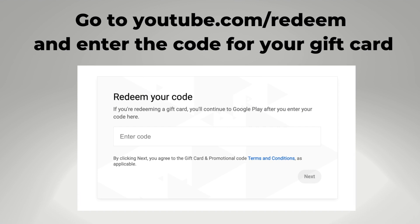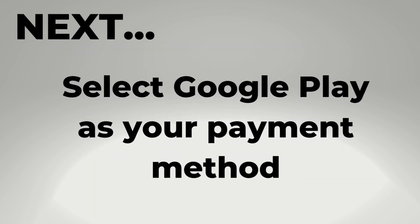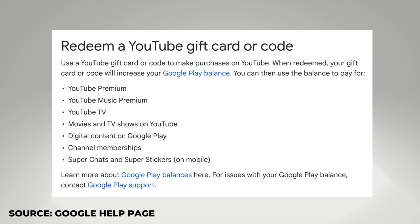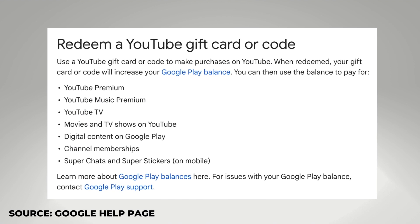After your gift card is redeemed, you need to select the Google Play gift card as the payment method for your YouTube TV membership. By the way, you can also apply this gift card to YouTube Premium or YouTube Music Premium.